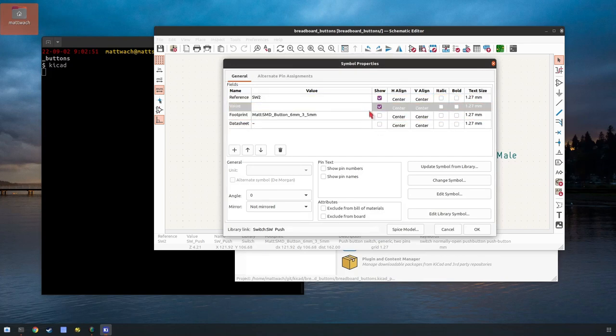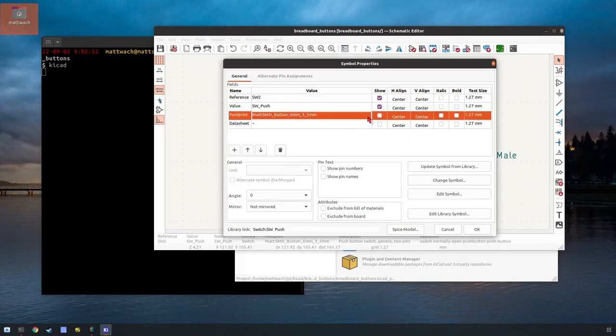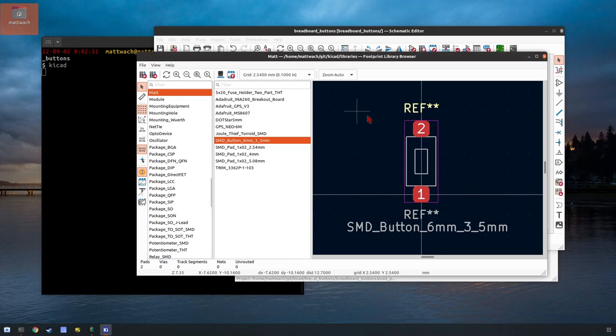That is one of the things I really like about KiCAD — you can draw your own footprints pretty easily. KiCAD is free software and it's available for Linux, Mac, and Windows. This footprint only took a couple minutes to draw myself, and that's really nice if you have a part and want to make the pads bigger or do something custom.